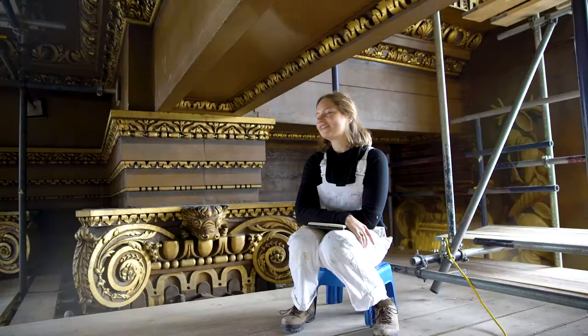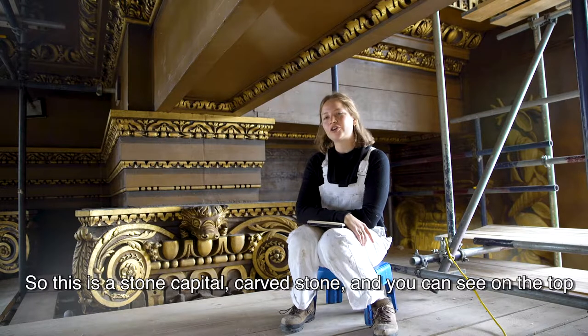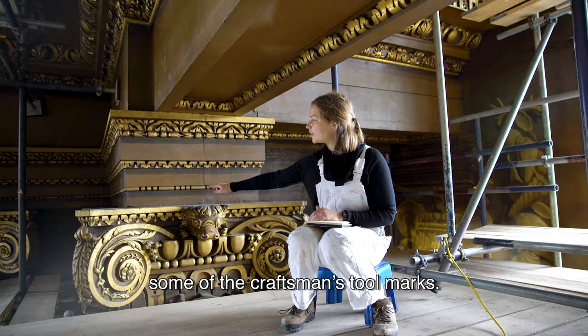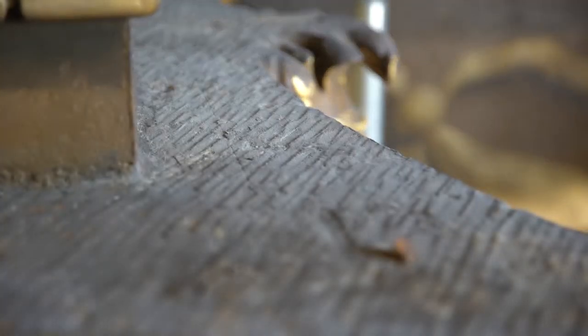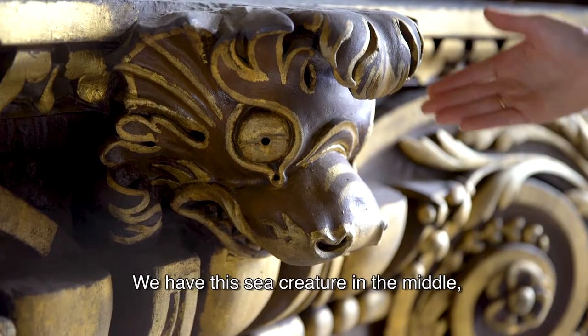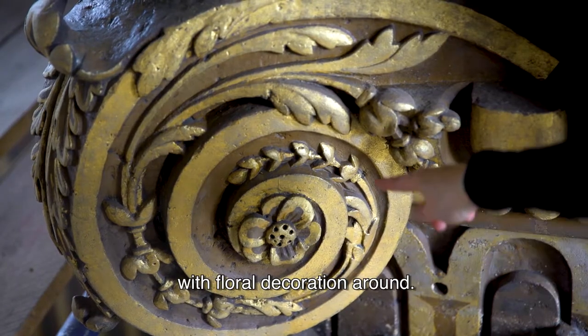So this is a stone capital, a carved stone. And you can see on the top some of the craftsmen's tool marks. It's quite intricate — we have this sea creature in the middle with floral decoration around.